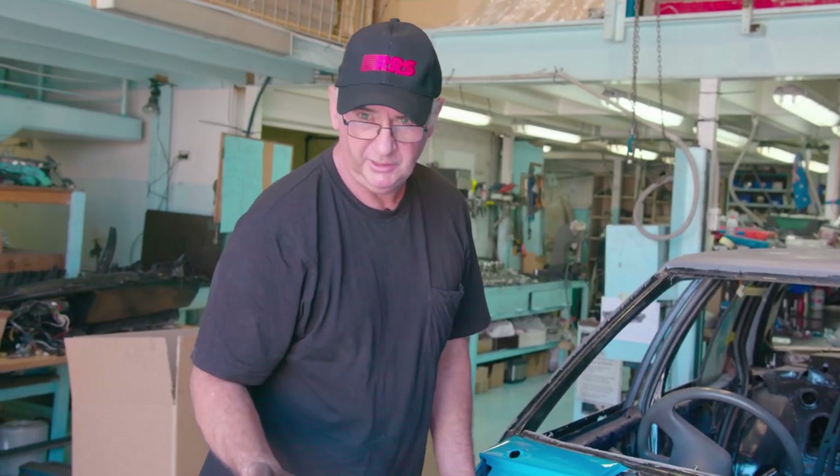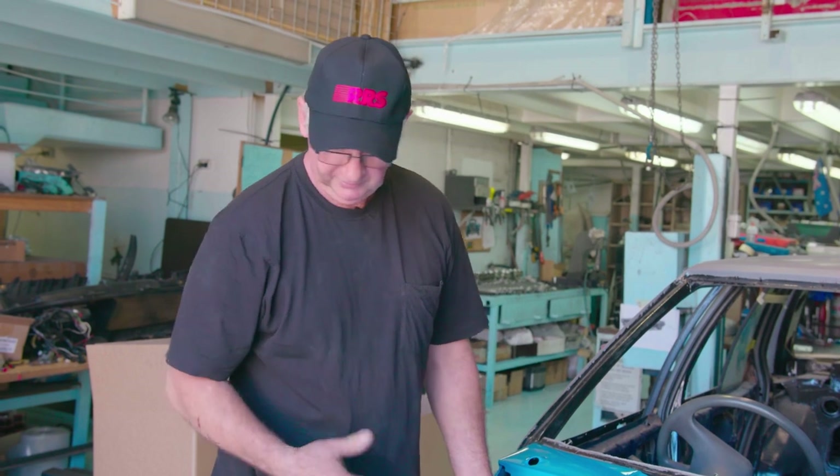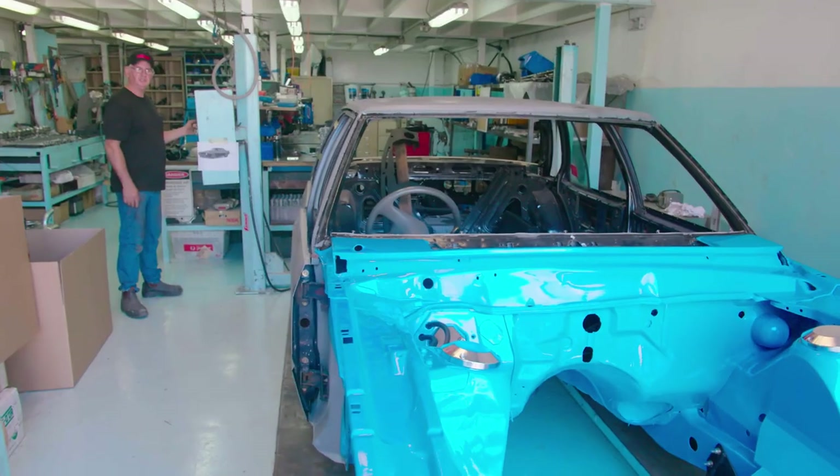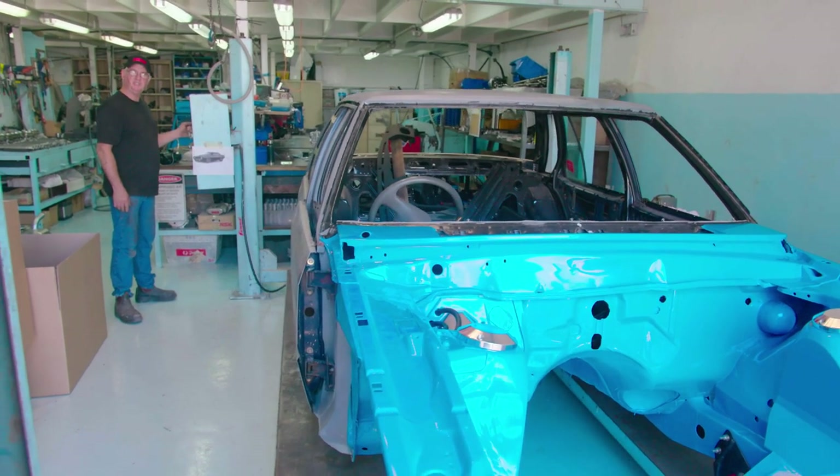You'll notice that the 2017-18 Mustang has a strut front end. There are really good reasons for that. I'm just going to send the car up so you can see the struts.